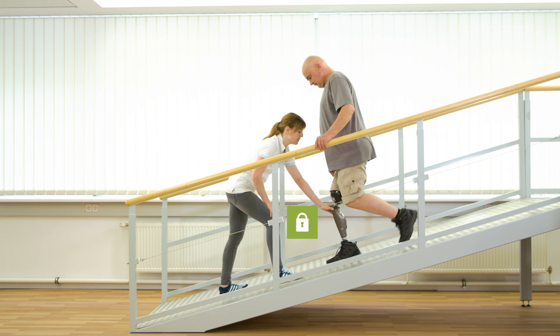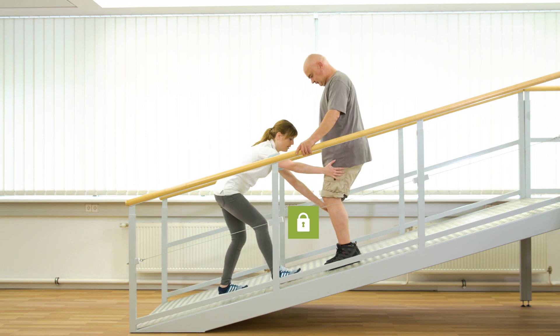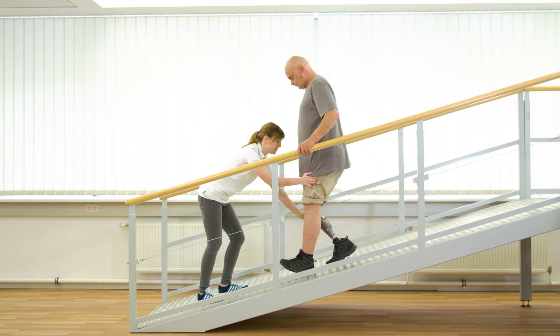Gerhard shows how he starts walking with the yielding step. As he moves forward, the knee rotates forward and bends against the stance flexion resistance.